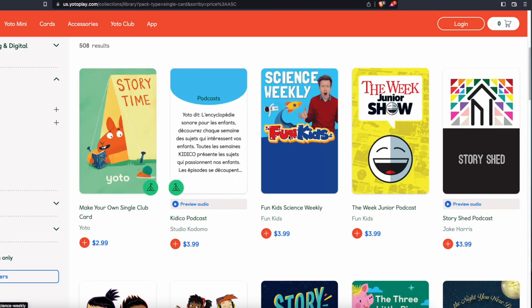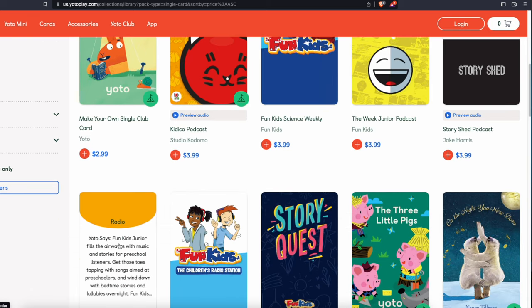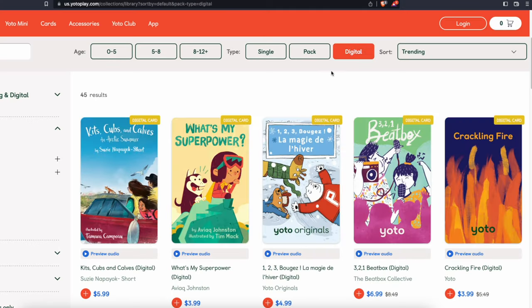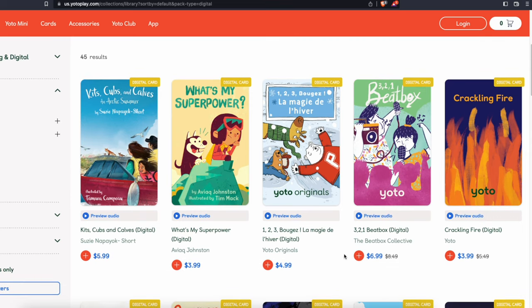Card prices range from $2.99 to $14.99 per card. Lower-priced cards are typically for podcasts or radio requiring internet. Cards in collaboration with brands like Disney cost around $12.99. They also offer bundle packs at a discount, and digital cards which are usually cheaper than physical ones. Digital cards can be played through the app or linked to a make-your-own card. Make-your-own cards are probably the best deal — a pack of five costs $14.99, about $3 per card. The downside is the physical card art won't match your content, and costs can add up if you buy many cards.